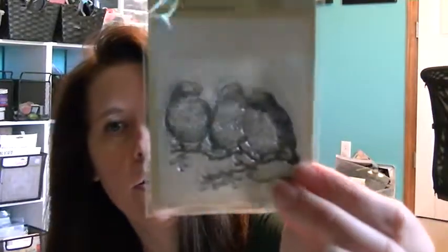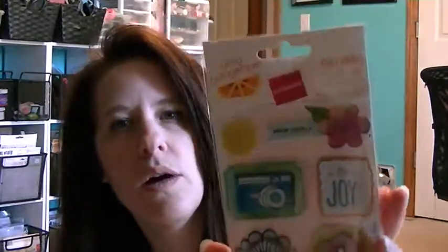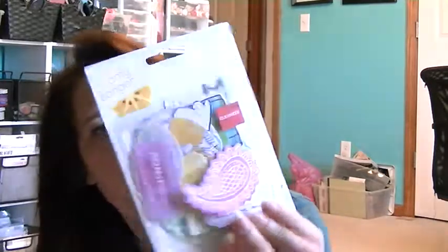I found this stamp in the dollar section — the little birdies. I'll probably never use it but it's so cute. They had some Amy Tangerine remarques on sale and I had a coupon for an additional percentage off, so these were like $1.97 and I think I paid like $1.50 for them. This is from — I don't know what line, it didn't say. And then they had the die cuts. This is an older line so you guys have all seen this. And then there are tags.